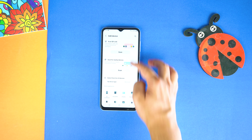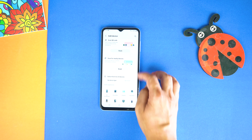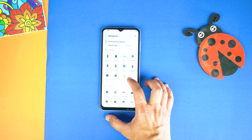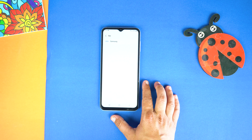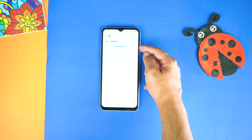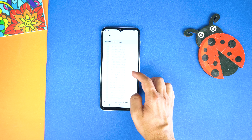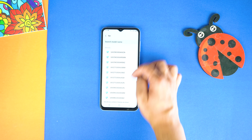Now if you have a Samsung TV, you can scan and add it. But if your device doesn't appear in the scan, scroll down a bit and go to TV. Then tap View by Model Name.